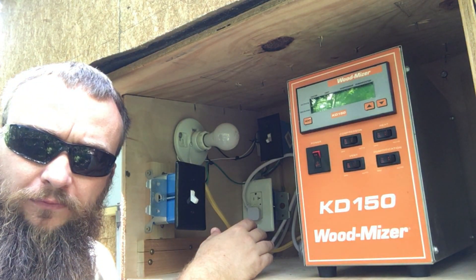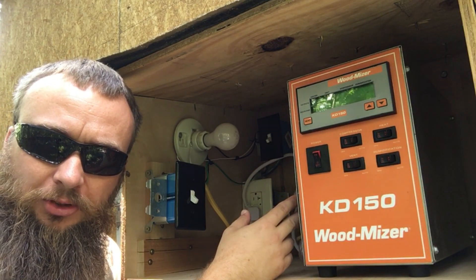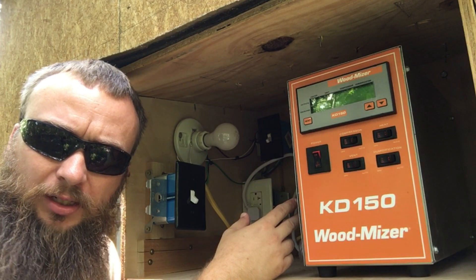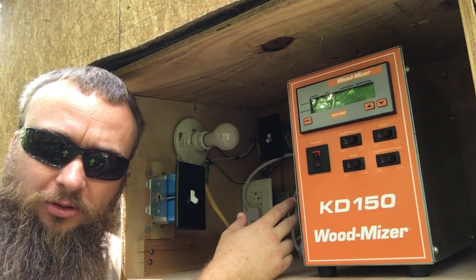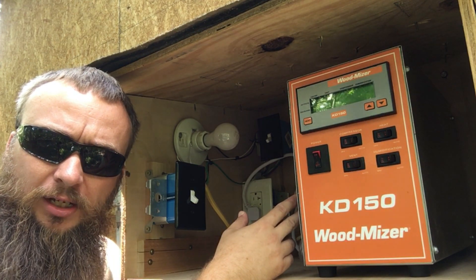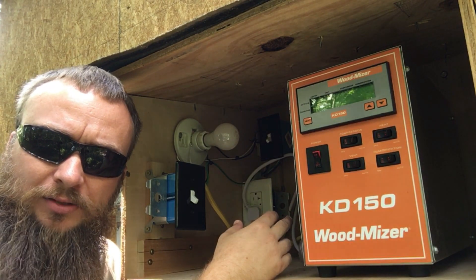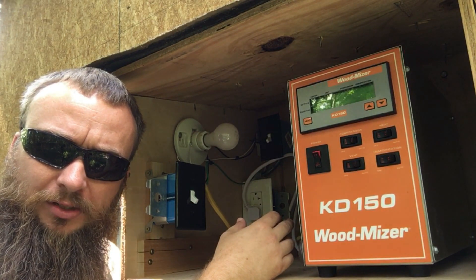The main kiln unit runs off 110 — it doesn't take very much juice at all to run this kiln. I think it pulls about 9 amps. A lot of people thought it was maybe three-phase or 220, but it's actually just 110. When I've got this thing running full speed pulling 9 amps plus all the other fans and lights, I'm not even pulling 20 amps total on this thing, so it's really energy efficient.